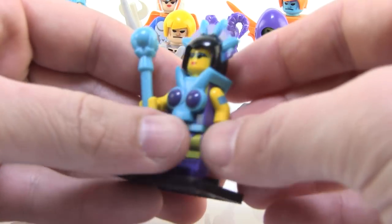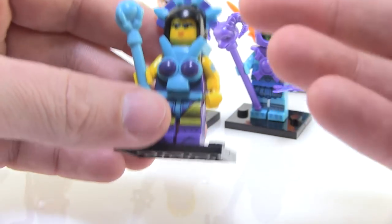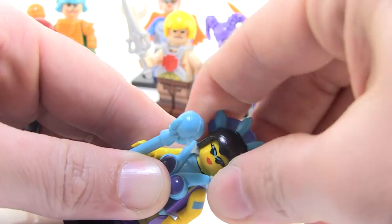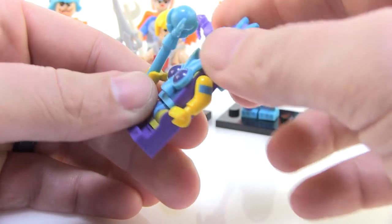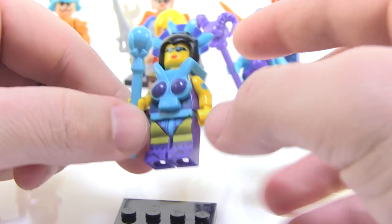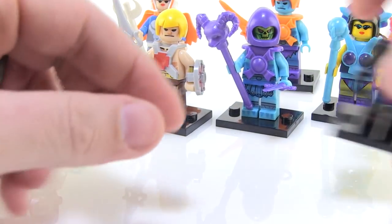How about Evil-Lyn? She turned out pretty great. I love it because she's got the yellow skin, but that makes her look kind of like a classic Lego minifigure, which is kind of funny. The helmet's stuck on really tight too. There was no hair or anything painted underneath. She does have her staff, which is really great. And then there's an extra piece that fits over as well. I love it so much.